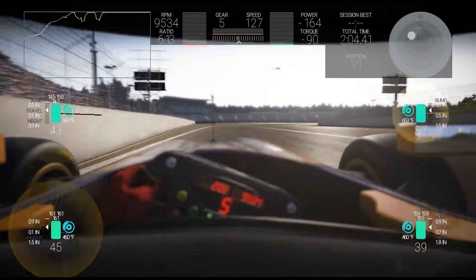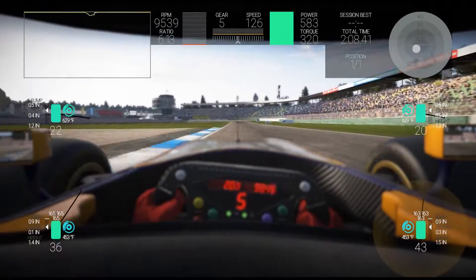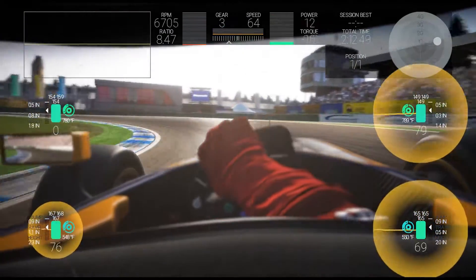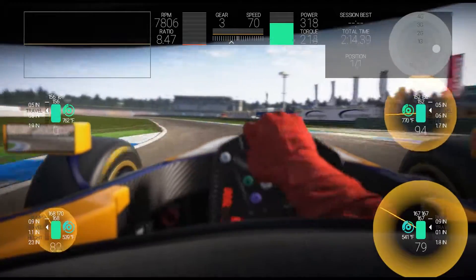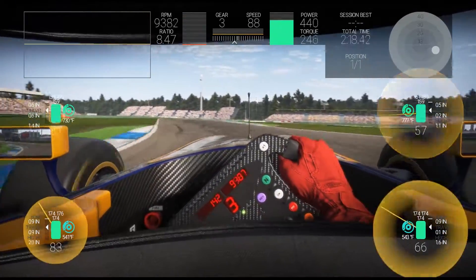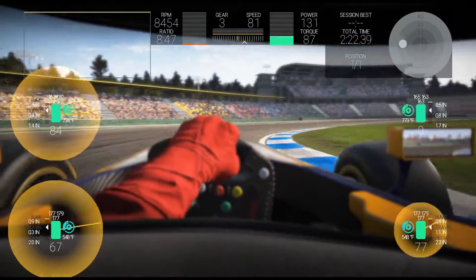The main reason you would want to change any settings between the tire pressures and the brakes — which we will cover later — is to make sure you have a decent handling car, you can put in consistent lap times, and you can maintain the life of your tires. Both settings help maintain the life of your tires.